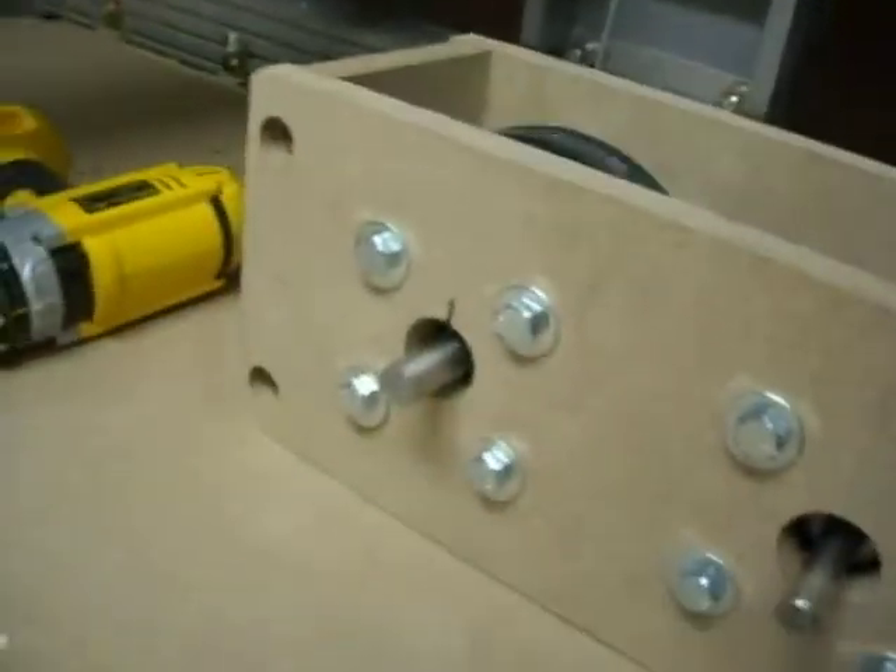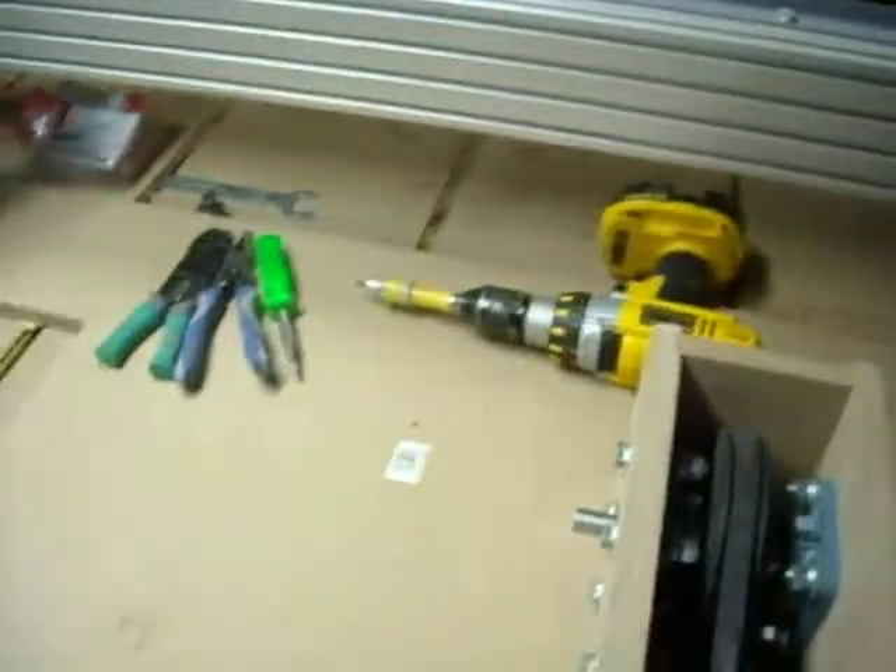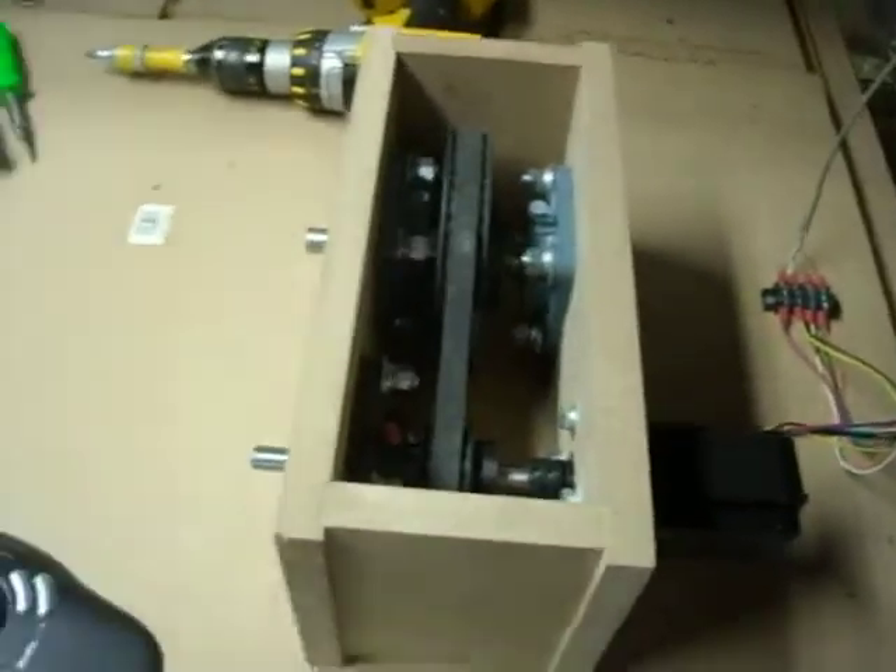There you go, guys — just a little sample for you. A little fourth axis on Joe's CNC. Coming soon. Joe.